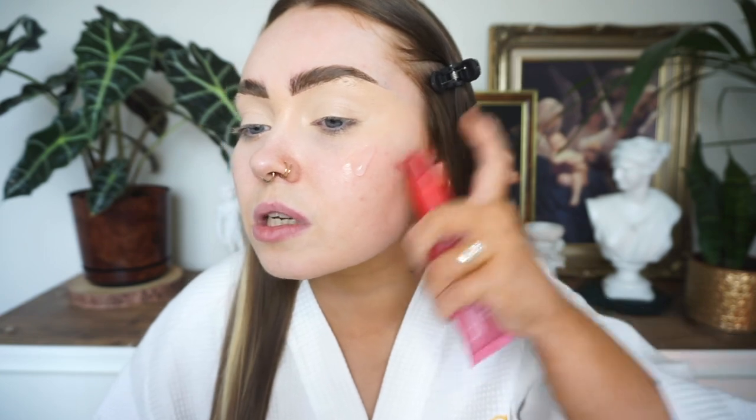I've done my skin prep so I'm continuing on with primer. I'm using the ELF Jelly Pop primer. In all honesty I'm not the biggest fan of these sticky jelly goo primers, but whenever I want my makeup to last and especially for a more mattifying base, these are the primers I gravitate towards. With dry skin I actually prefer my base to be more matte, add my glow wherever I want it, and for this time of year — fall and winter — I do prefer a more matte finish.